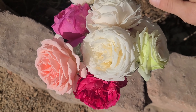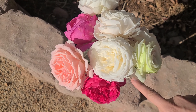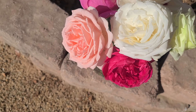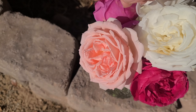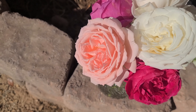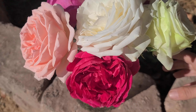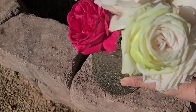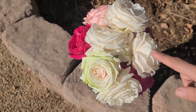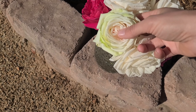Here is the bouquet I made. These white ones right here are called Easy Spirit. This one is from one of my climbing roses — I believe it is Pearly Gates or Eden. This one is Grüß an Deutschland.